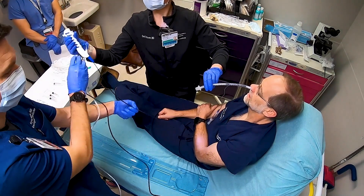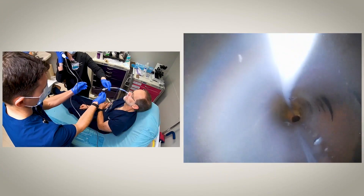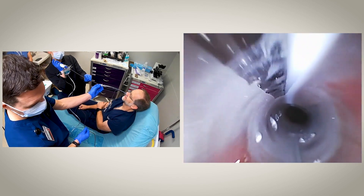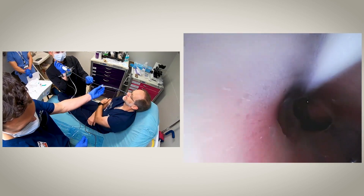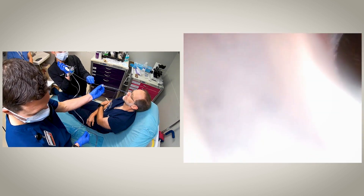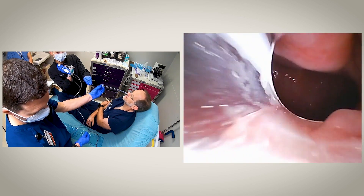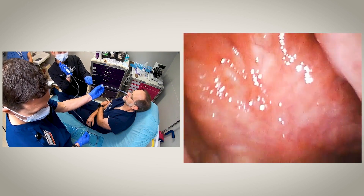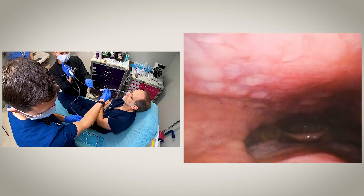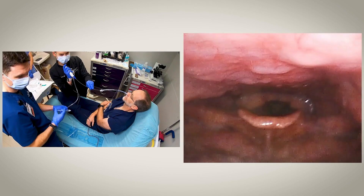Once the tube is inserted in the nose, we will pass our scope through the endotracheal tube — this is where having an assistant is really helpful. We are going to advance the scope down through the tube, come out of the tip, and identify our anatomy. Remember to avoid coming out of the Murphy eye. Here we can see the posterior tongue. We'll advance down past the tongue and the first structure we'll identify is the epiglottis, just down at 6 o'clock on our screen.